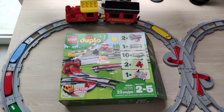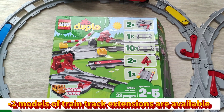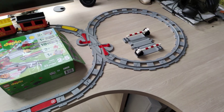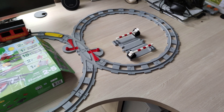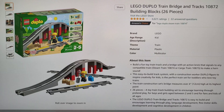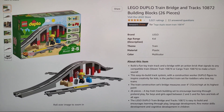The child will get much more fun if you buy it with an extension. For example, extension set 10882, which we'll review separately, adds a rail extension allowing you to form two circles instead of one, plus nice barriers that let the child play with cars crossing the railway. There is also another extension — a ramp or train bridge — available on Amazon to further extend the railway.